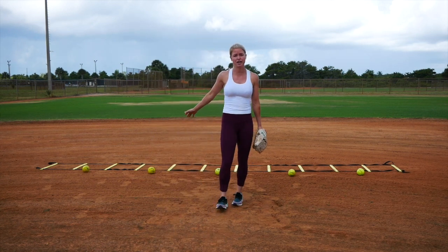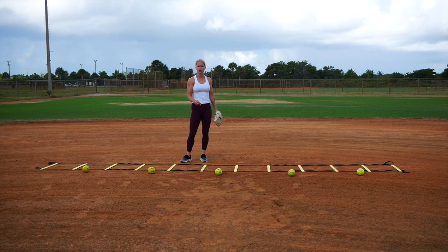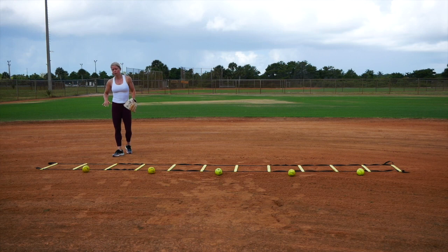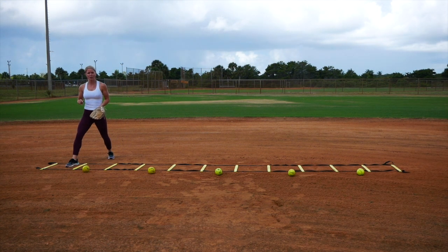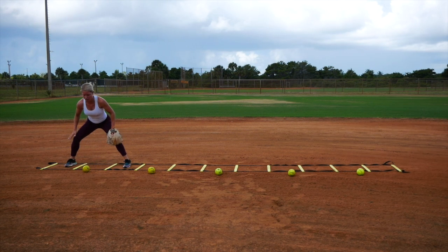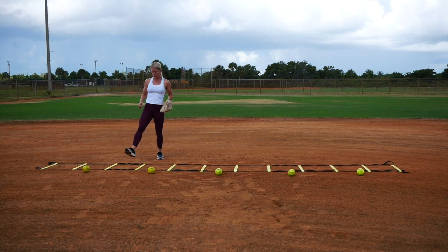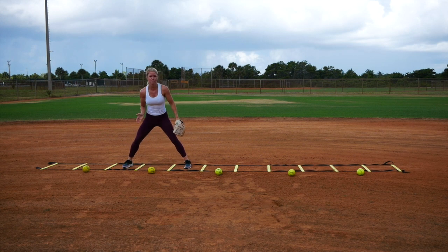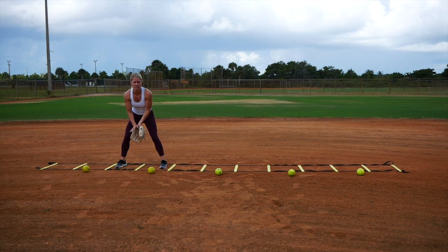I'm a righty, so I'm going to demonstrate as a right hander. I have a ladder and I have five balls — there's a ball every other square. We're going to go nice and slow with this, again to help feel how everything should be working properly. So my glove is going to be out. I'm going to go with my right foot into the first square, then take my left foot into the third square and have my glove right behind that ball, so I can feel nice and strong with my glove out front. Once I do that I'm going to reset, then put my right foot in that third square and my left foot in the fifth square — so I'm skipping every other square. You can do feet in both, or side by side, but I feel it's a little bit too close.